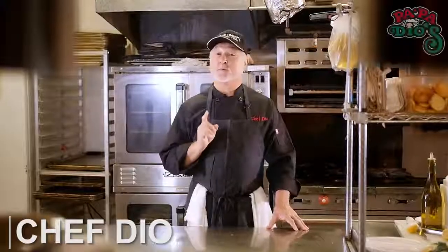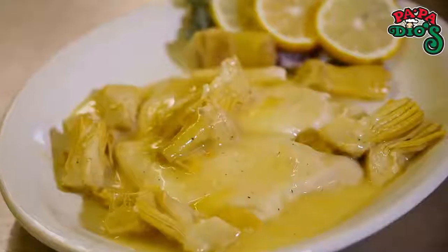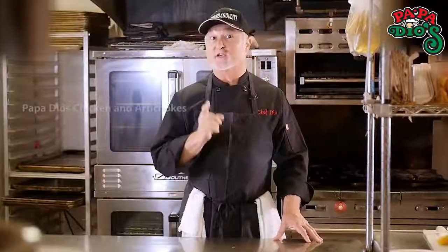Hi, I'm Chef Dio and today I'm going to show you how to make one of my signature dishes, chicken and artichoke. We're going to start with some fresh ingredients and get cooking right now.